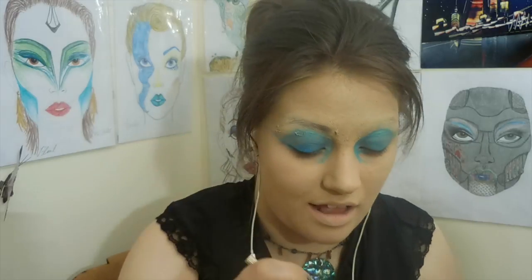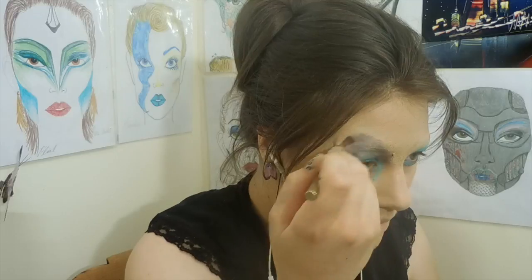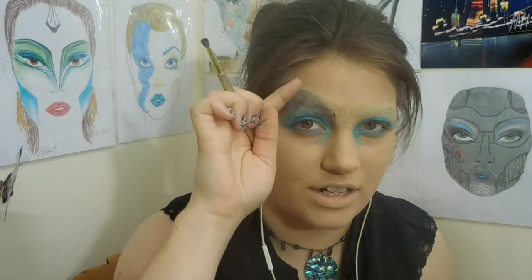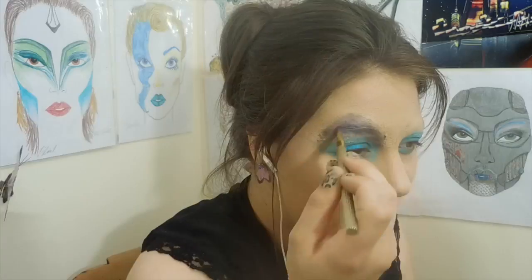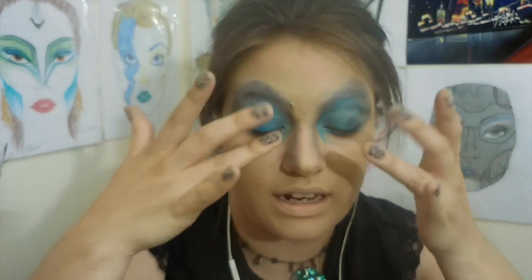Everything is just bigger. The eyebrow is going to be incorporated into the crease, which is going to help disguise it completely. With Ursula, her eyebrows actually point a little bit more towards the center than the end — they're kind of like little triangles. I also put a little bit of the eyeshadow down on the nose to really narrow it down, because Ursula has a teeny tiny little nose.